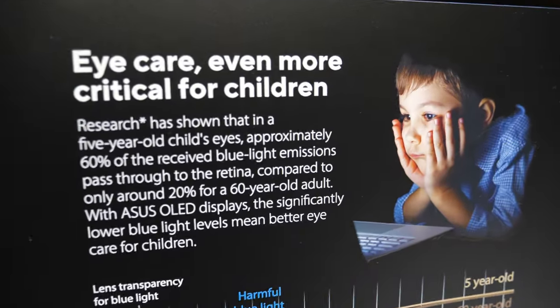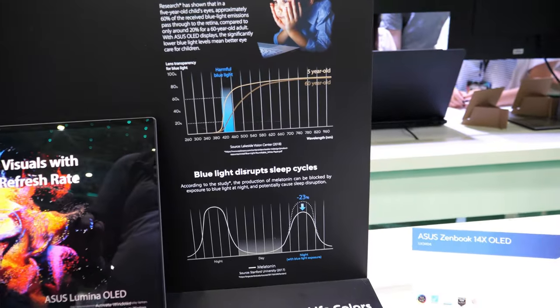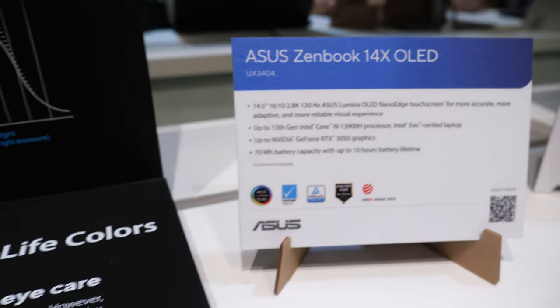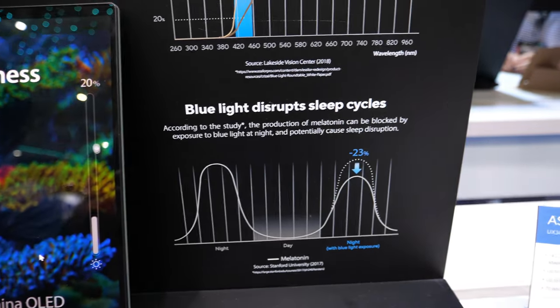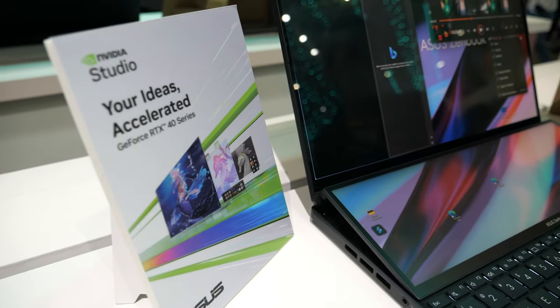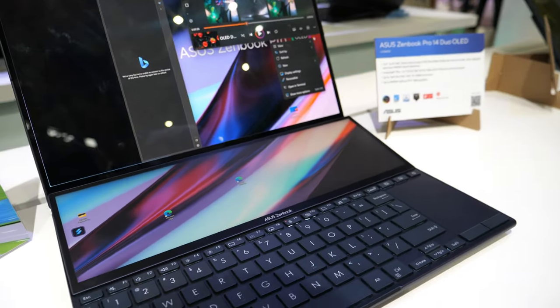Is this on all your OLED laptops now? All of our OLED laptops have the harmful blue light filter — it's one of the key benefits of our OLED display. And this here is our dual screen laptop, also with an OLED display.